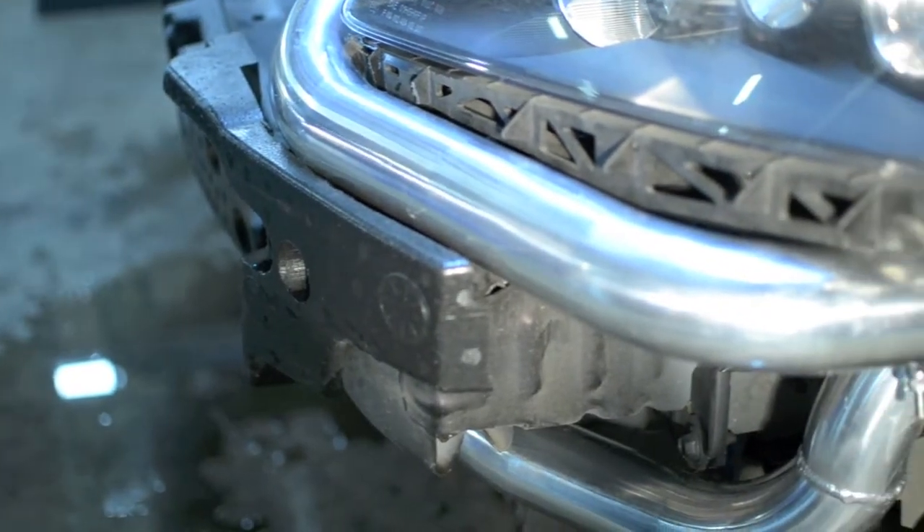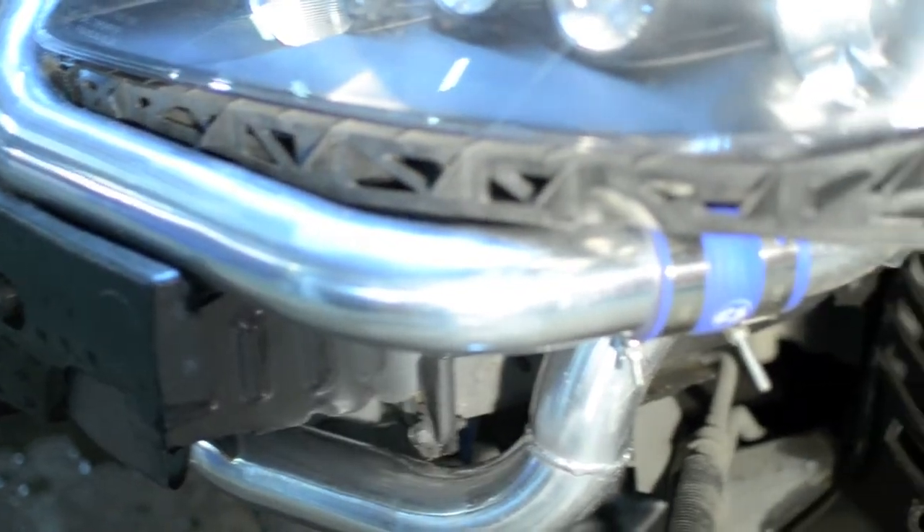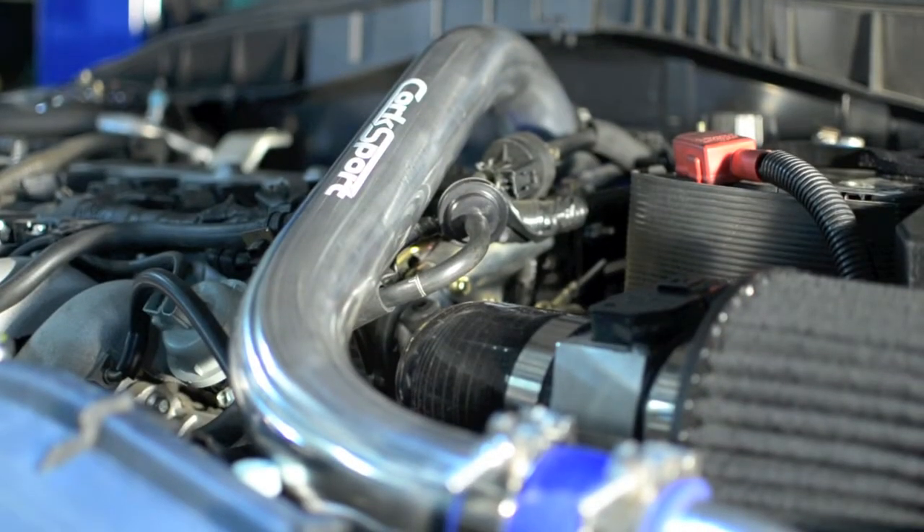This allows for maximized heat dissipation and reduced heat soak, a common problem associated with the stock top mounted intercooler location.